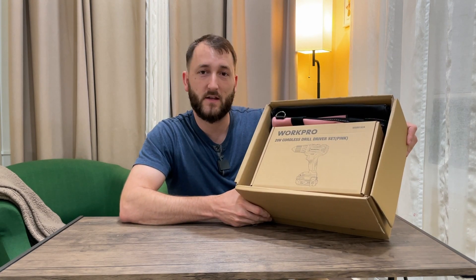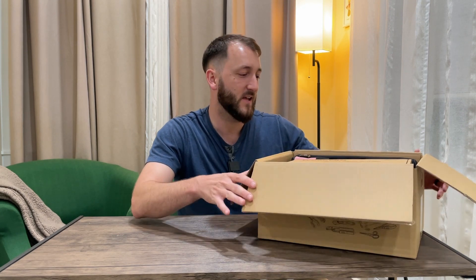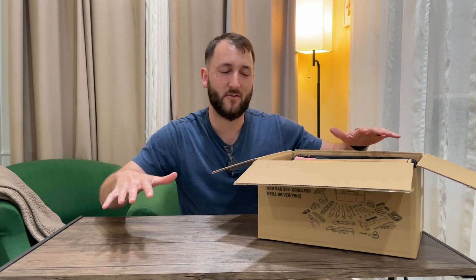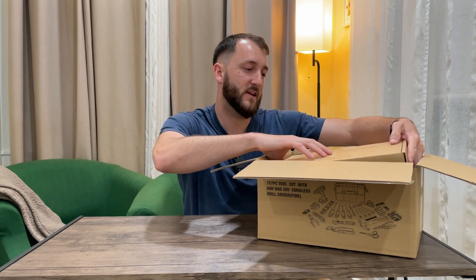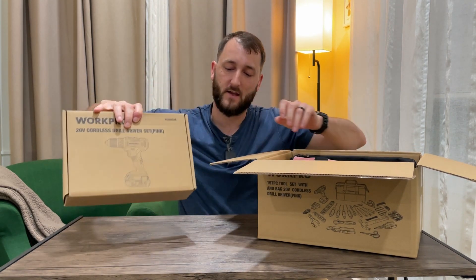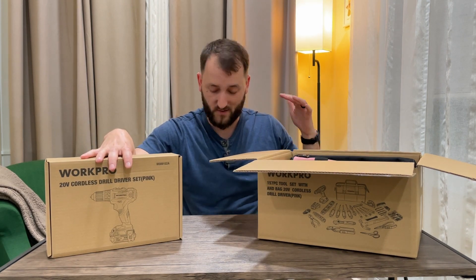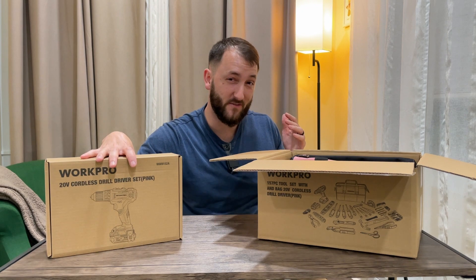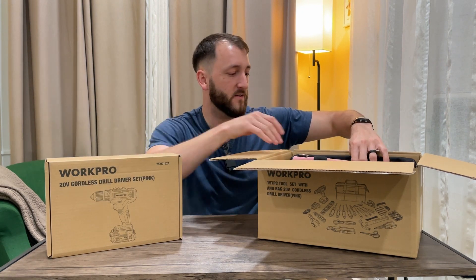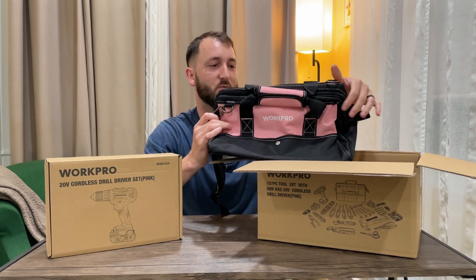Here's what it looks like in the box. I'm going to take out all of the pieces and show you everything laid out that comes in here. Everything is nicely packaged — you can see here is the drill. We're going to unbox it and show you all the pieces. There are, I think, 157 different pieces, so there's a lot here. It also comes with a nice tool bag to put everything in.